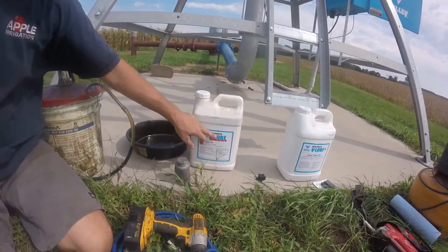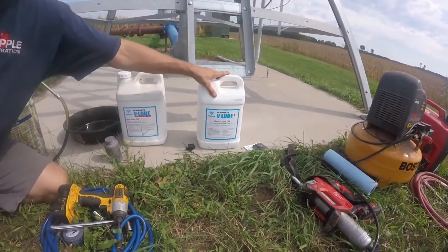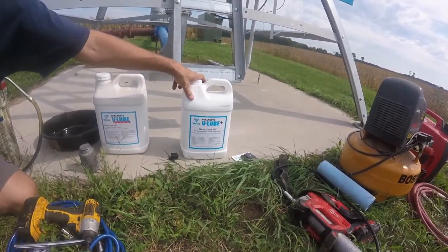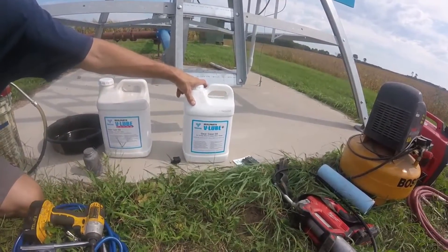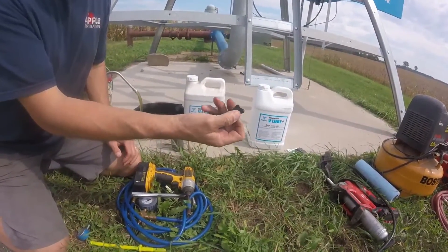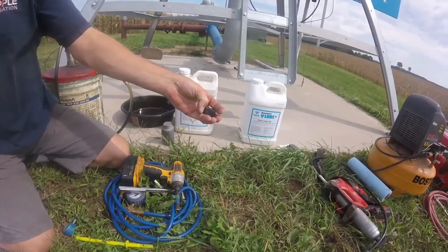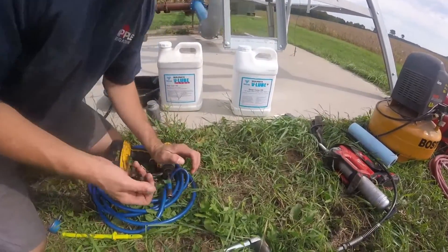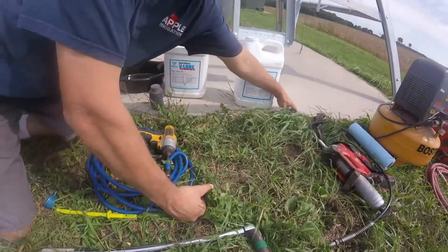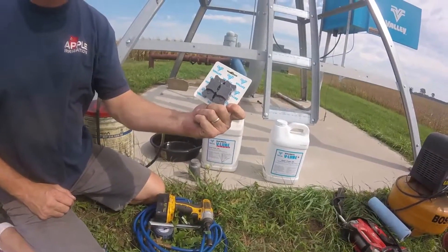The V-Lube Ultra has a red color. The V-Lube Plus is a blue color and is used in the center drives of the towers and also the gearboxes. You'll need drain seals — you can get them individually; the individual part number is 0232001 from your Valley dealer, or in a pack of ten, part number 0232568.